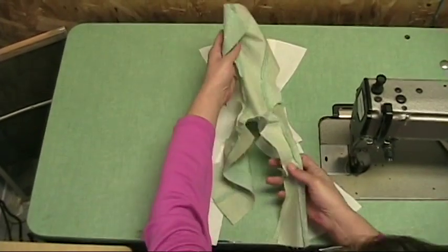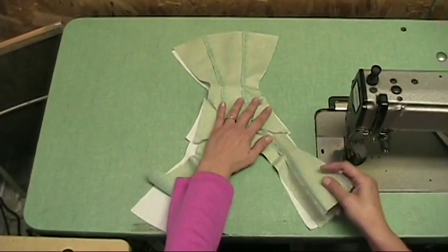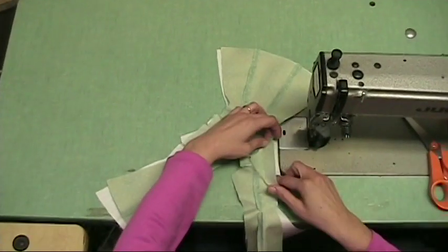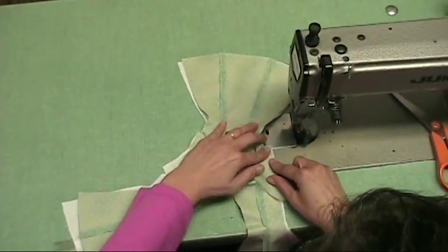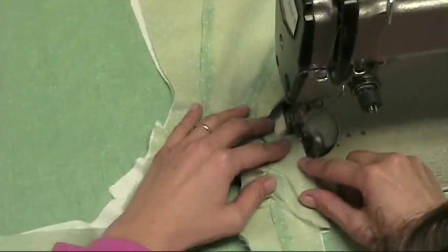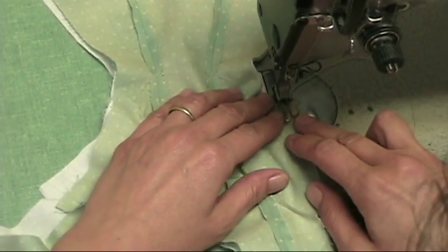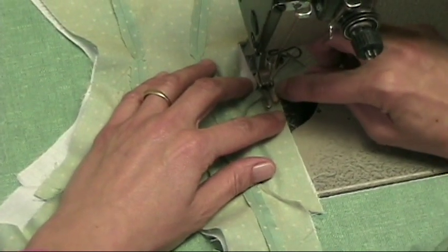Take your dress and line it. I rarely pin things down because in doll clothing the pieces are so small and I prefer placing it as I go. You start by doing the sleeve hem. Always make sure you follow your quarter inch seam allowance, which follows my foot here as just an eighth of an inch sticking out.